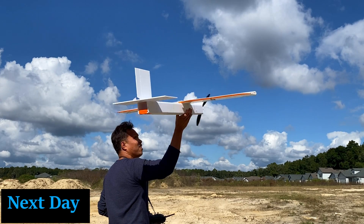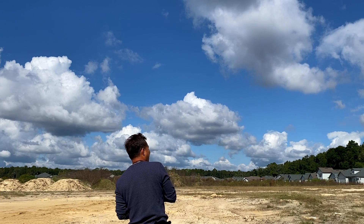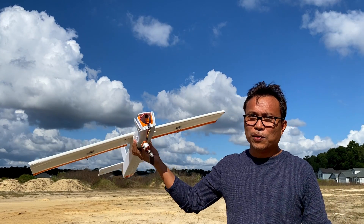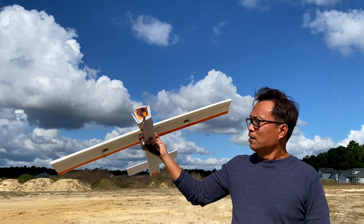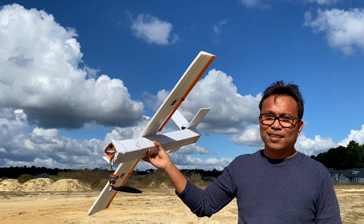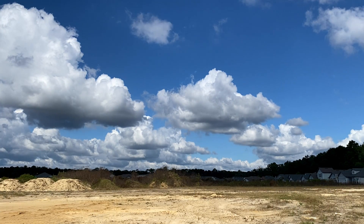It needs time, effort, and lots and lots of crashes. There was an awful crash. I still don't know how to fly with ailerons. Thus, I conceded and decided it was time for me to get help from flight controllers.